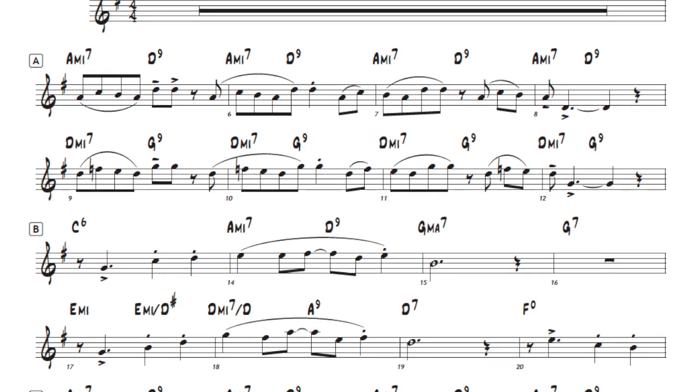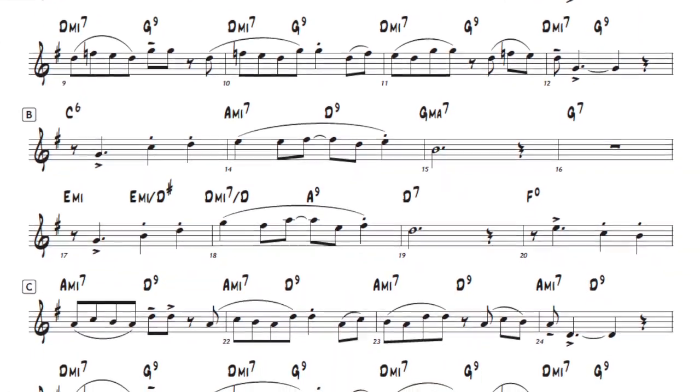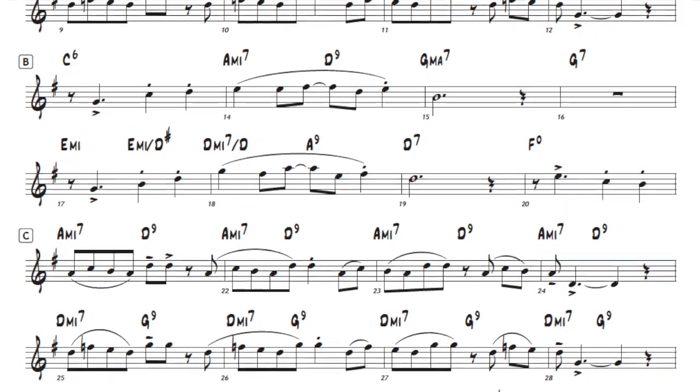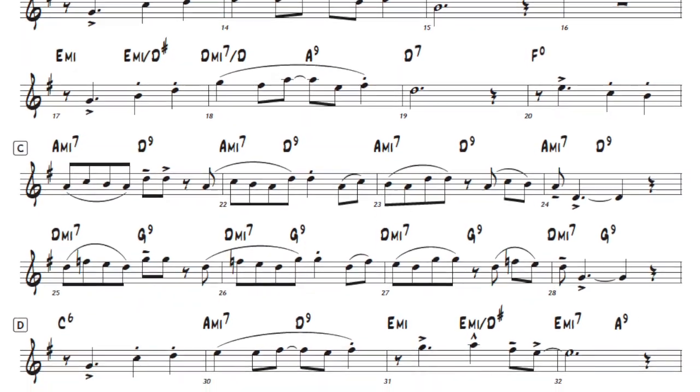The book contains the melody and chord changes for all 18 of these pieces. I also included a sample written solo that's very easy and based on the melody of the tune. I wanted to give beginning improvisers a place to start.